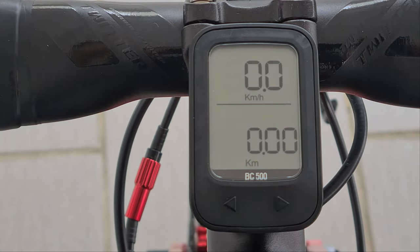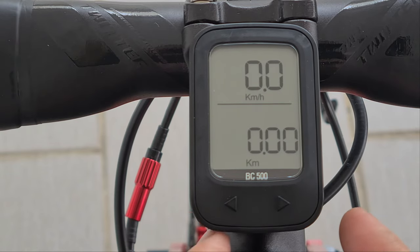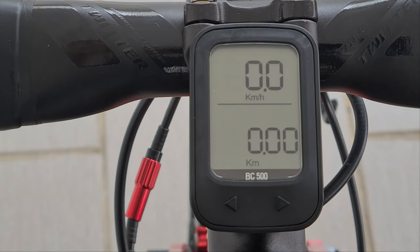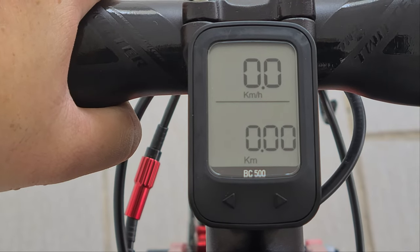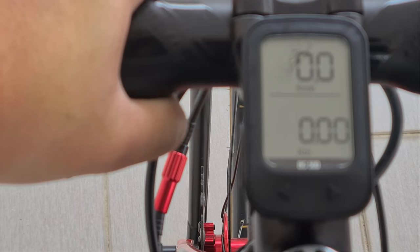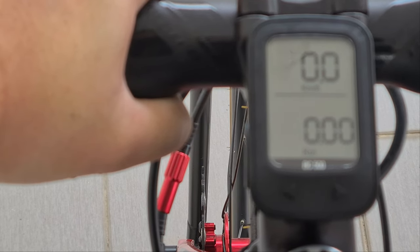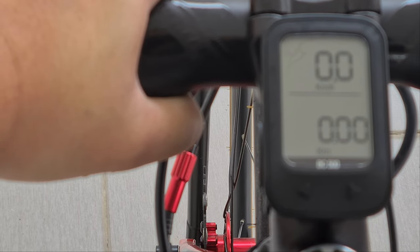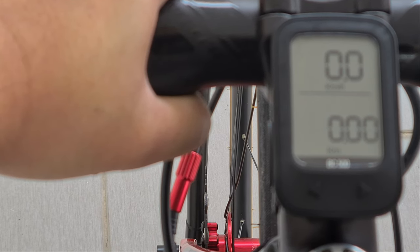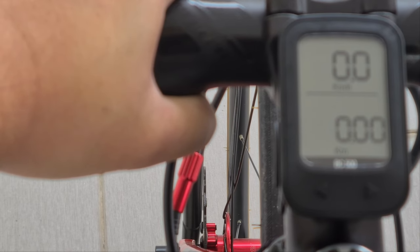That's it for the settings. This is the end of the video. I'll leave a link in the description on where to purchase this — it cost me about 120 ringgit. You're probably wondering why I'm installing the sensor at the rear wheel. Most of the time I believe I'll be cycling indoors — I've purchased a bike trainer for that — and it's much safer for me since I normally cycle alone.